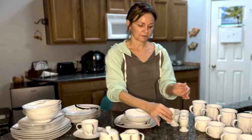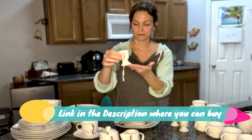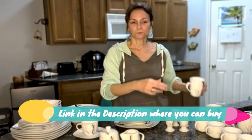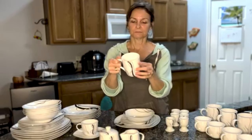You get 60 pieces: dinnerware set includes 12-piece 9.75-inch dinner plates, 12-piece 8.5-inch soup plates, 12-piece 7.5-inch dessert plates, 12-piece 7-ounce cups, and 12-piece 6-inch saucers.